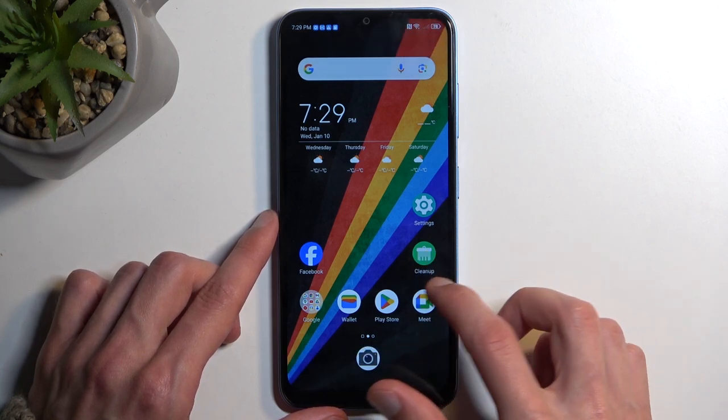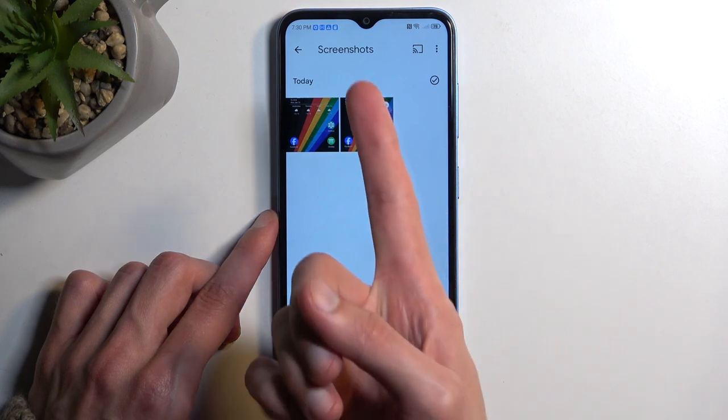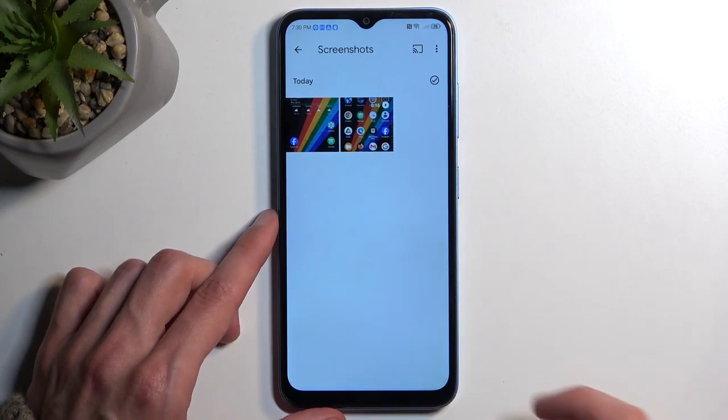So this is the screenshot I've just captured. And here is also a screen recording. So, there we go.